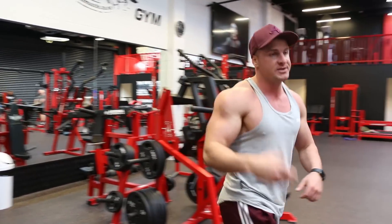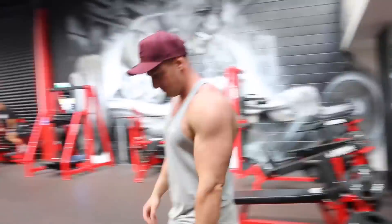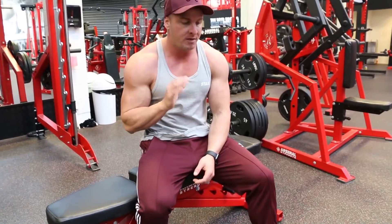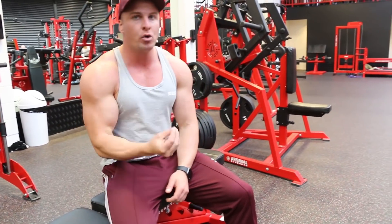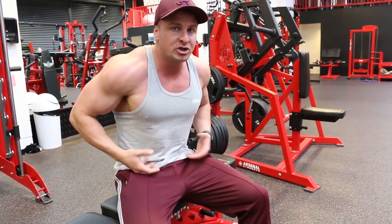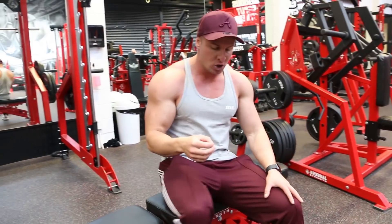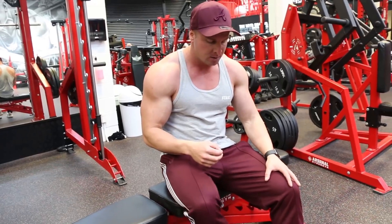Now I'm going to show you how to increase resistance. When you're doing a bench jackknife, you're working your abs from crunching your body forwards and also from crunching your lower body and legs up. To increase the resistance, we're going to hold a weight in between our feet.